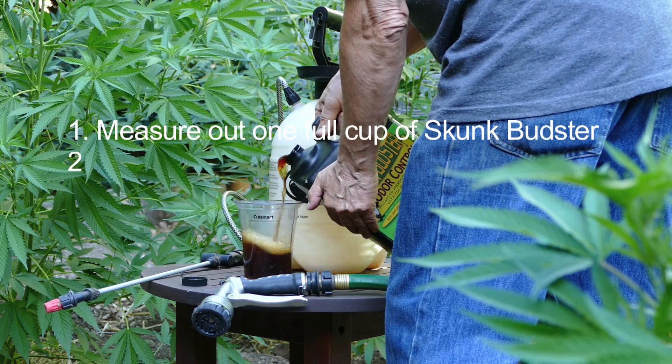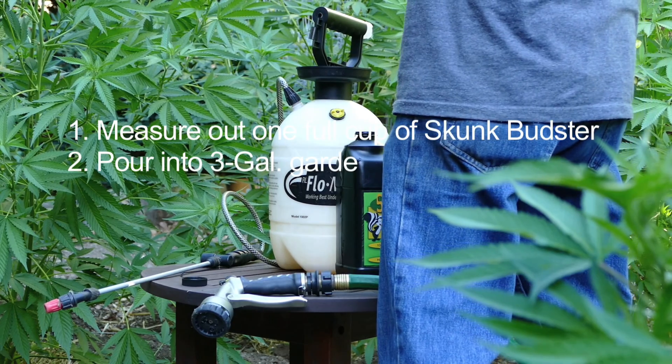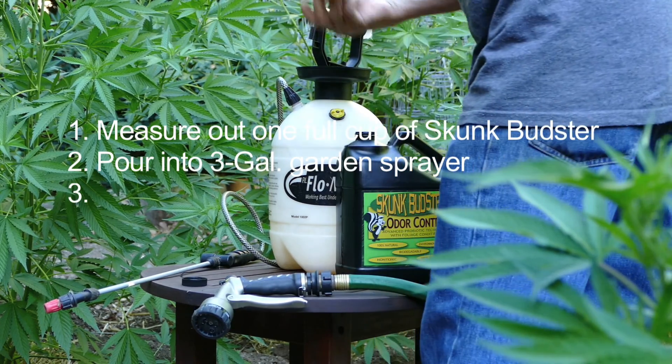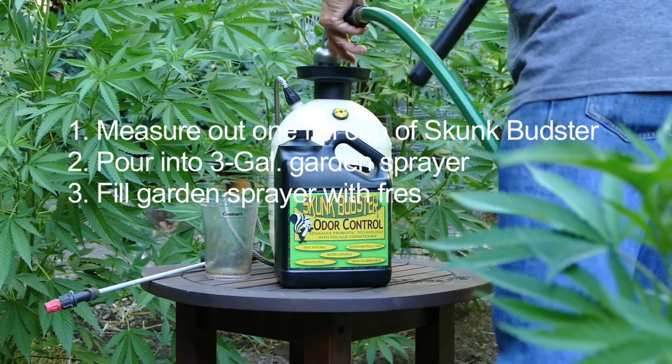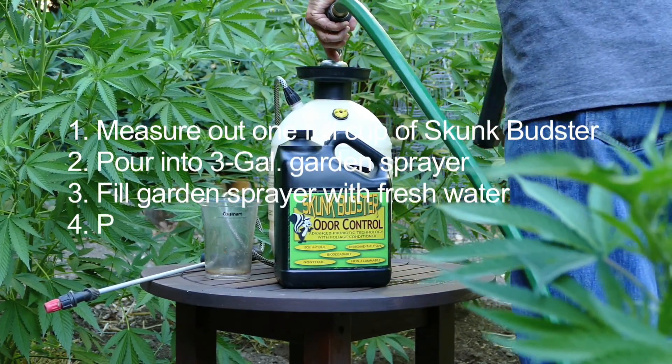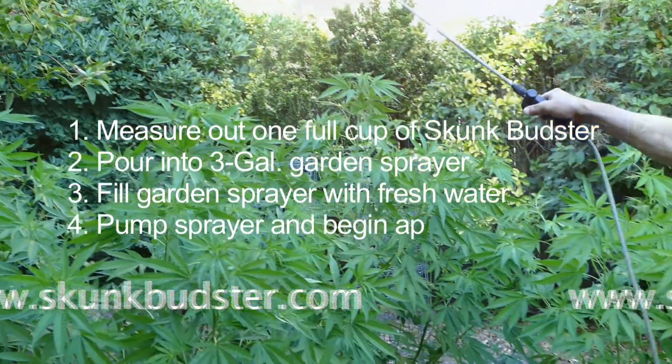First, begin by carefully filling your measuring cup to one full cup of Skunk Budster and pouring that into your 3-gallon garden sprayer. Next, fill your garden sprayer with water, pump, and now you are ready for application.